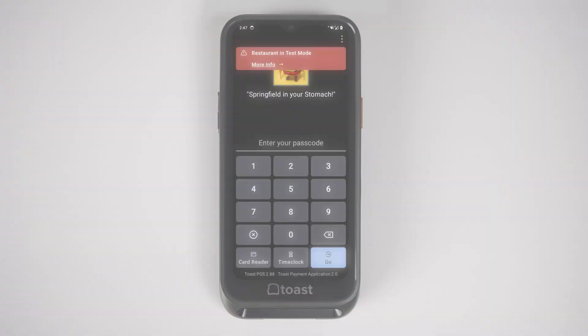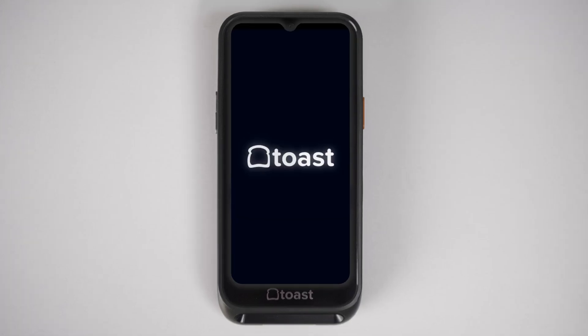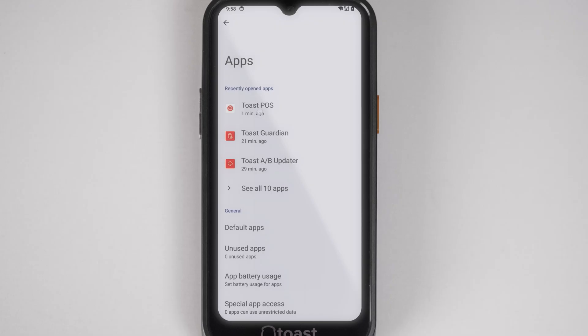Still having issues? Let's refresh your Toast app. Select the three dots in the upper right hand corner of the login screen, then select logout. Swipe up to reveal the home button, then select Settings and Tools, Device Settings, Apps, Toast POS, and Force Stop.